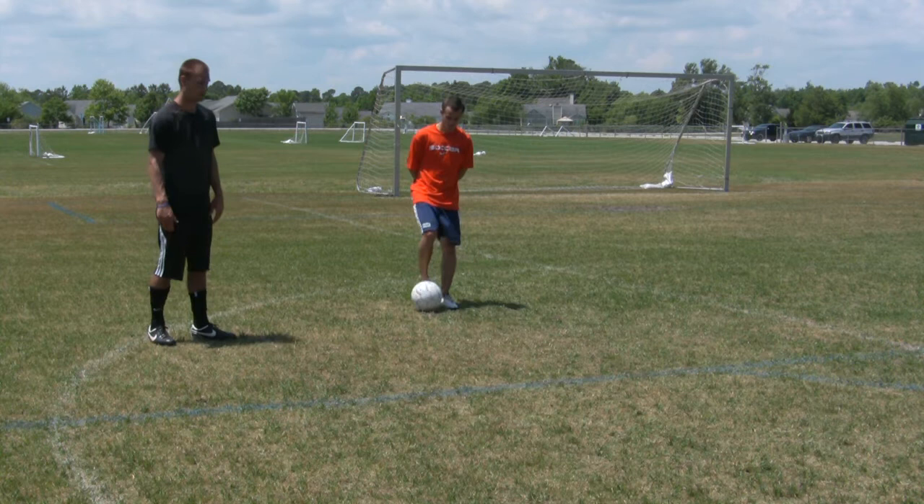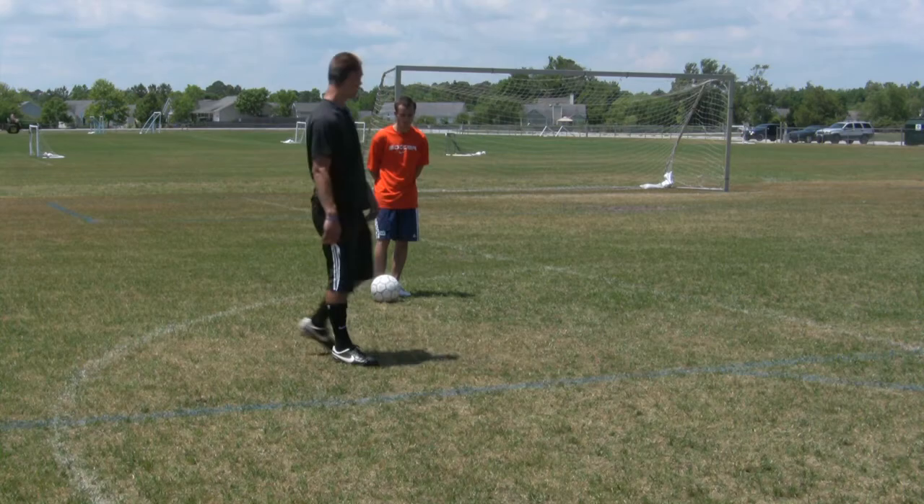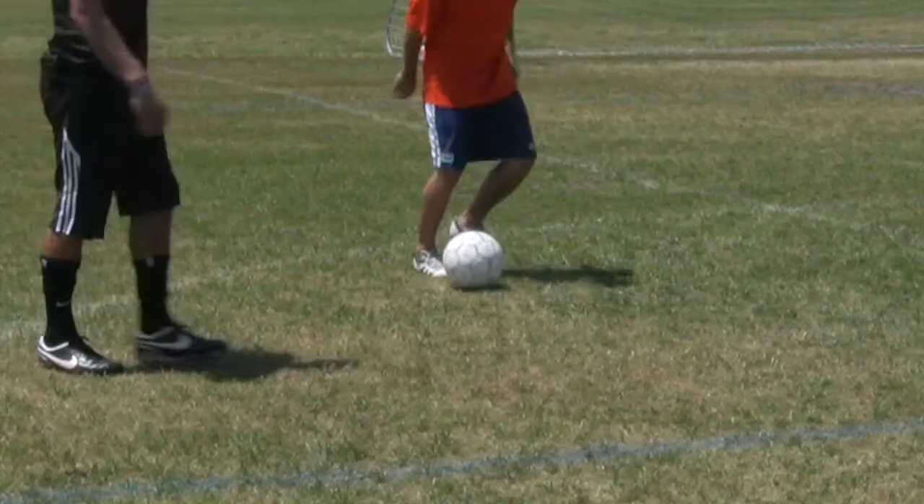What he's going to do first is use the outside of his foot. Every touch — every step with your foot should always have a touch on the ball. Every step should touch the ball.